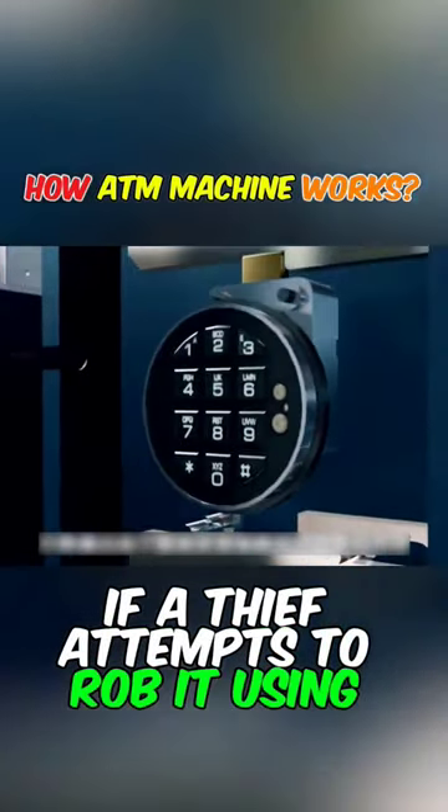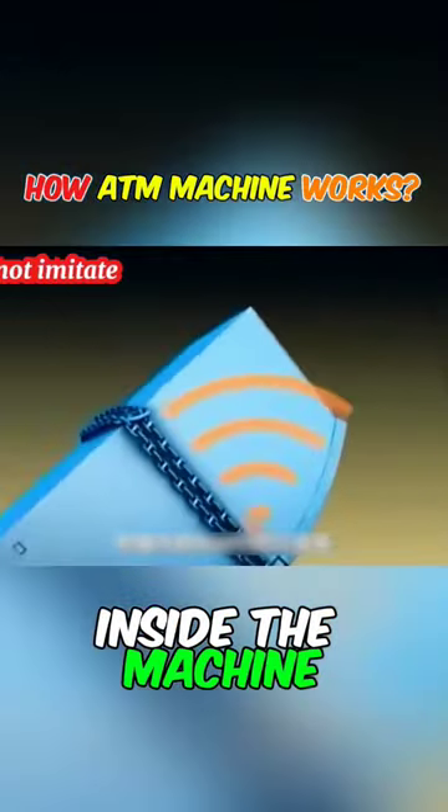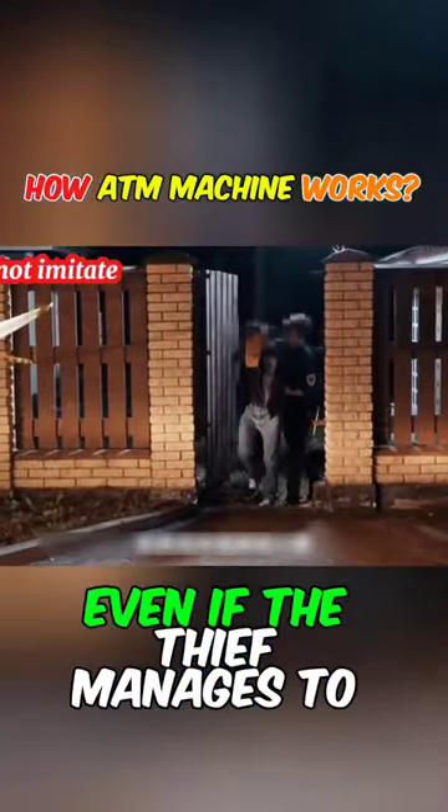If a thief attempts to rob it using violence, the GPS positioning device inside the machine will track the thief in real time. Even if the thief may...